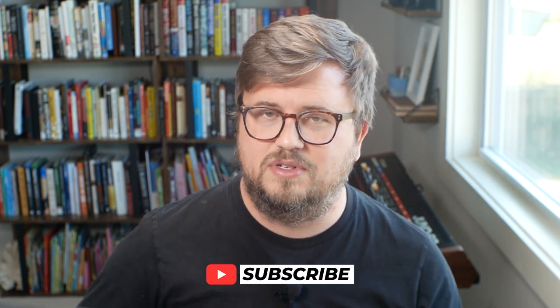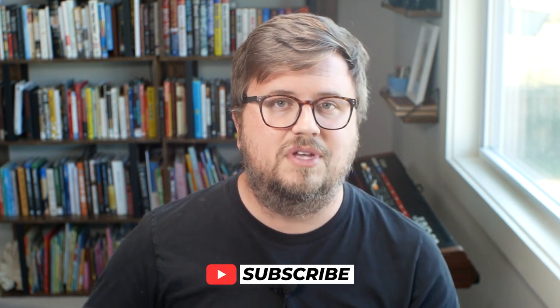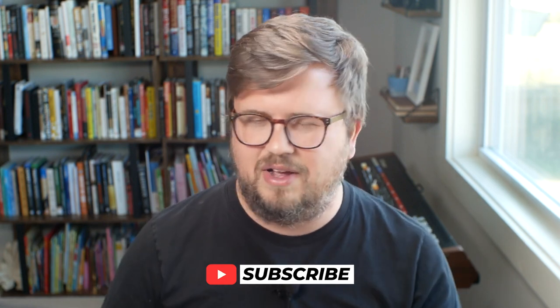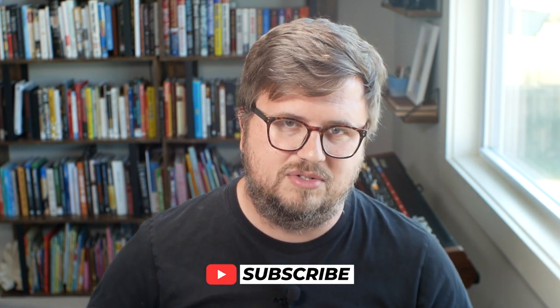Before I do that, I want to ask you to consider subscribing. I post a brand new tutorial every single day at 10 a.m. Central showing you how to perform on stage with Ableton Live. So if you use Ableton Live on stage or in the studio, subscribe and enable the bell icon.